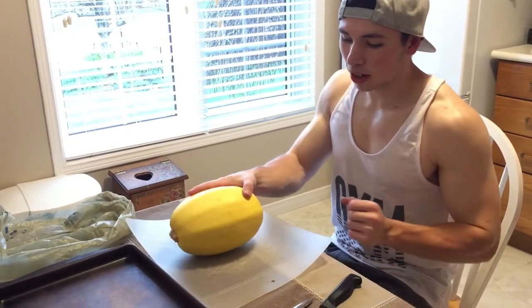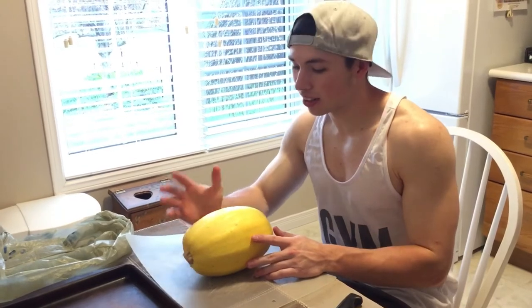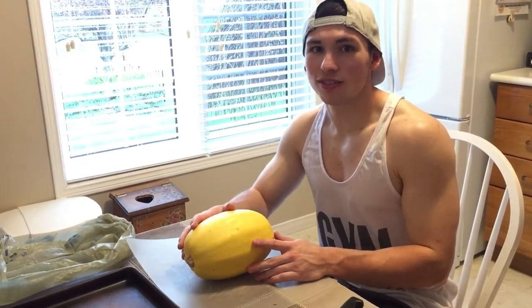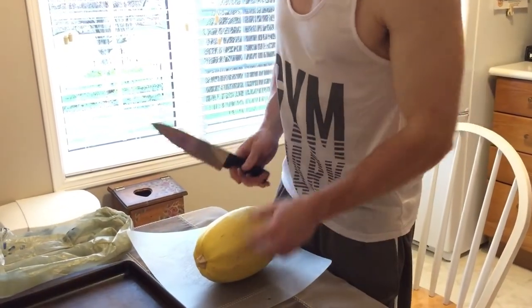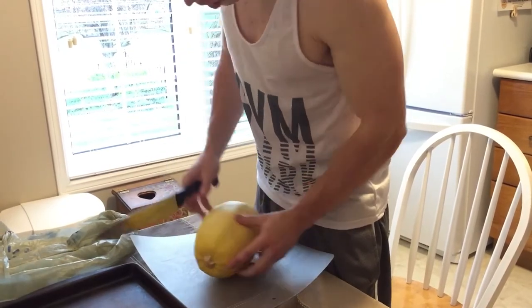In today's video I'm going to show you how to properly cook spaghetti squash, because I didn't know how to do it the first time I did it. First things first, you want to preheat the oven to 400 degrees Fahrenheit. Then you want to cut it in half, but I'm going to cut it on an angle because there's no way you're going to cut through the core here.